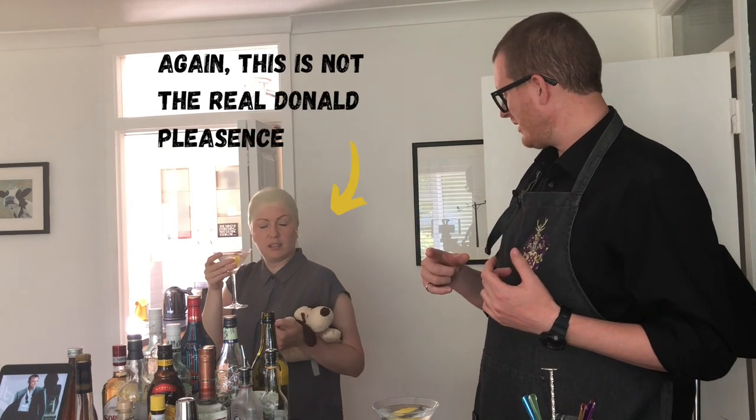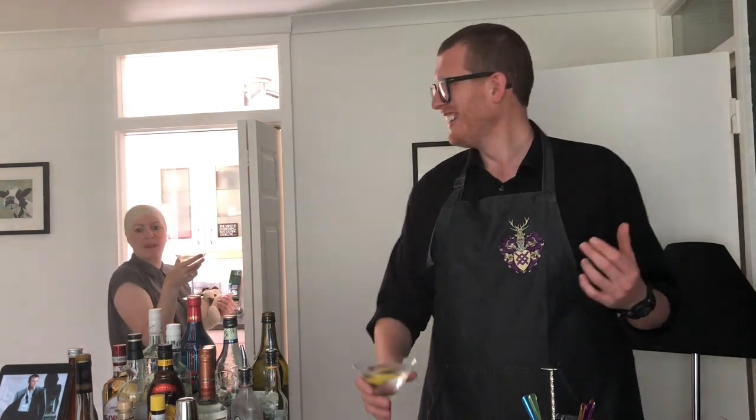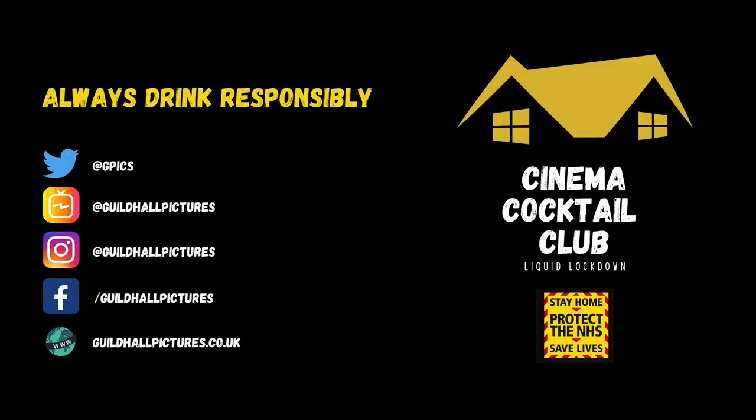I suppose you expect me, Mr. Stavro Blofeld, to wrap up now. No, Mr. Brian — I expect you to die. See you next time. Bye!